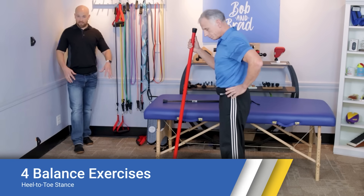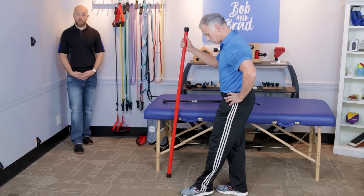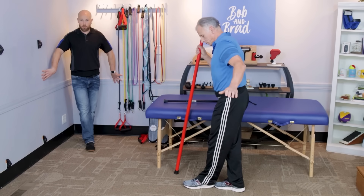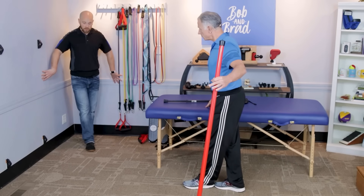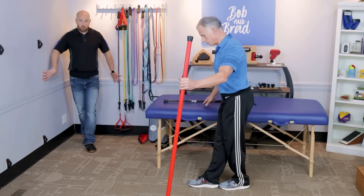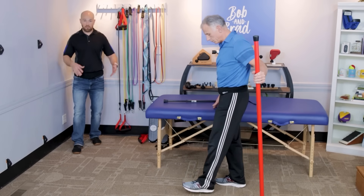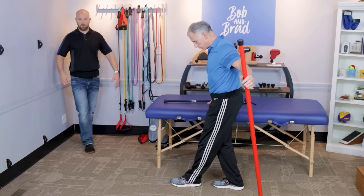The second exercise is a static heel-to-toe stance. Stand in the corner or at a countertop with a cane for support if needed. Place one foot directly in front of the other and hold for time. Do both legs, three times per leg. If crossing the feet fully is too challenging, start with a staggered stance and work toward bringing the feet in line at the midline over time.